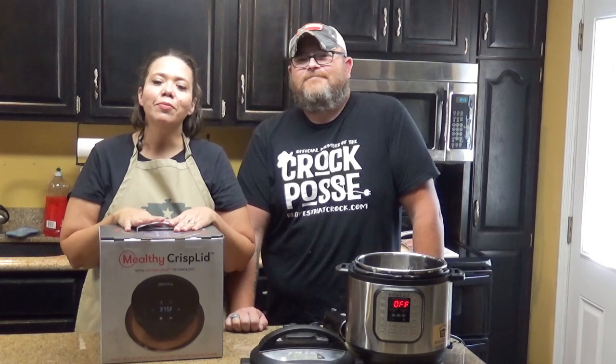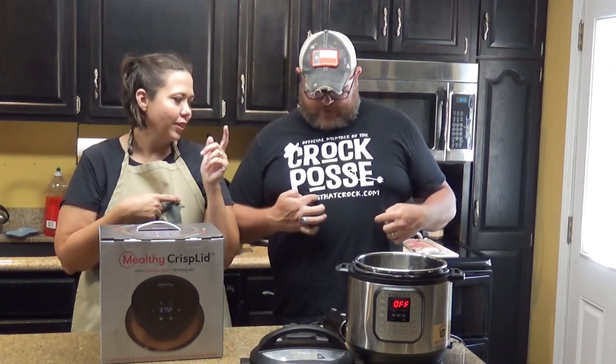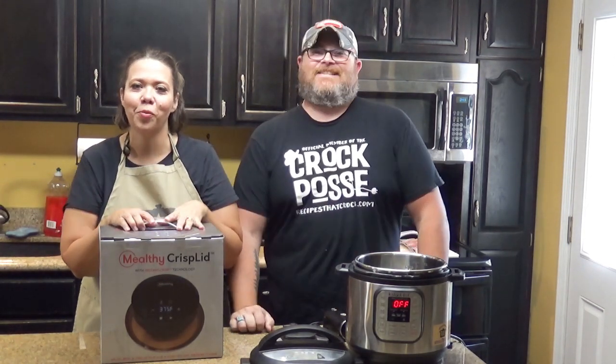Hey guys, welcome back to my kitchen. I'm Chris from RecipesThatCrock.com. I am Mike from RecipesThatCrock.com. We get him a t-shirt so he'll remember.